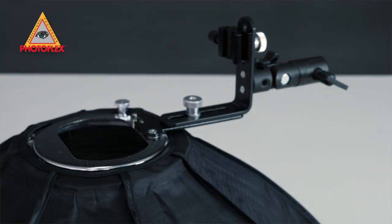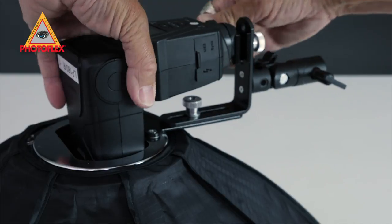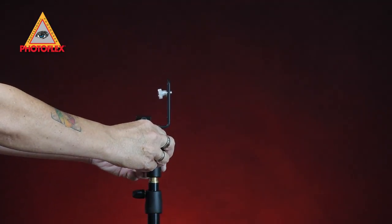The cold shoe bracket is height adjustable and rotatable, which allows it to be compatible with nearly all shoe mounted flashes. You won't need a speed ring to use this unit. It also has a built-in adjustable light stand mount that fits stands up to 5 eighths of an inch.